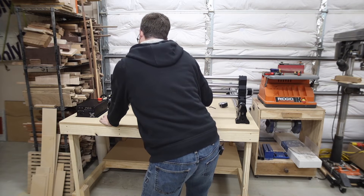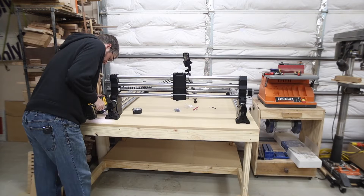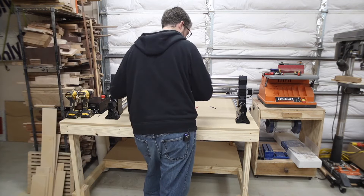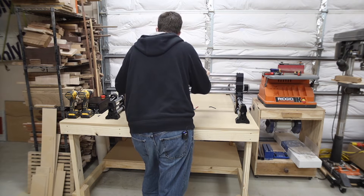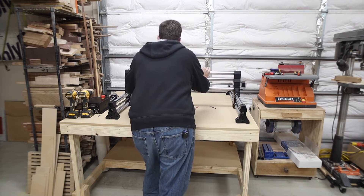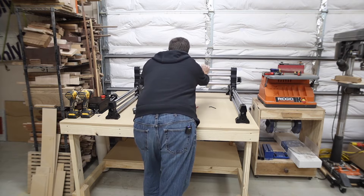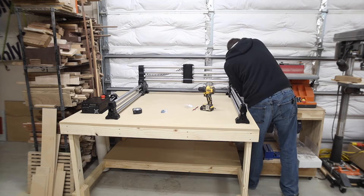I anchored one screw in the Y rail on the right-hand side, then manually pulled the gantry — the X rail — toward me. There's a lot of resistance, but just pull it all the way forward until both sides are touching the front. Once both sides touch the front, you've squared the front — then put a single screw into the left Y rail. Push the gantry all the way to the back slowly, and that X rail will square up both Y rails. Then add all remaining screws — four in each of the four corners.